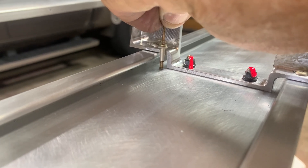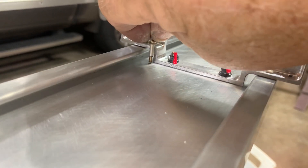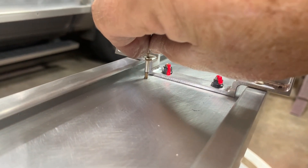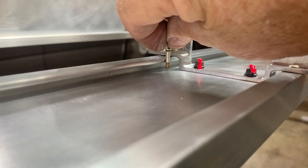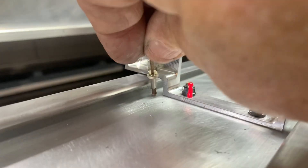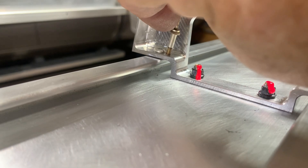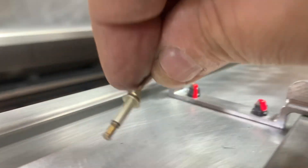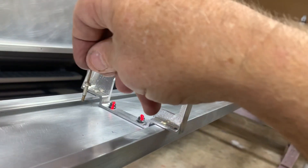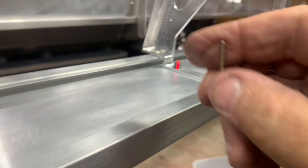One thing you'll notice is that these rivets will not go all the way down flush — they hit the spar. Even with the part in place, the head won't go down flush against the part because it's hitting the spar. If you try to pull it like that it'll break the stem. So what you do is put your rivet puller on and give it just a small pull, then look underneath. Once it's up off the spar just a little bit, push it down flush against the part — not touching the spar. Do this for all four rivets.